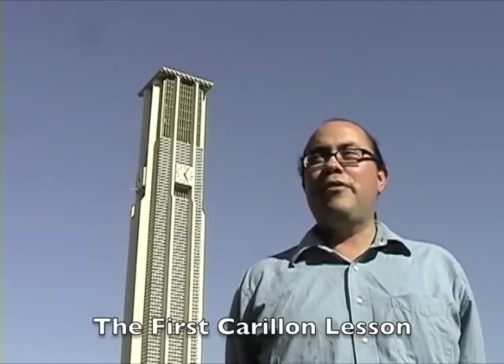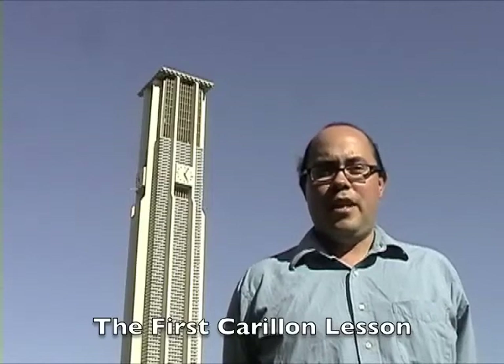Hi there. My name is Gary Barnett. I'm a student here, a PhD student in Historical Musicology. And I'm very excited today to begin my instruction on the University of California, Riverside, Carillon.